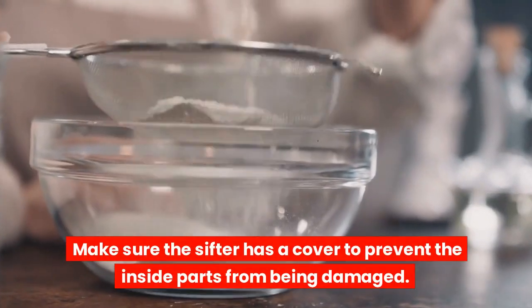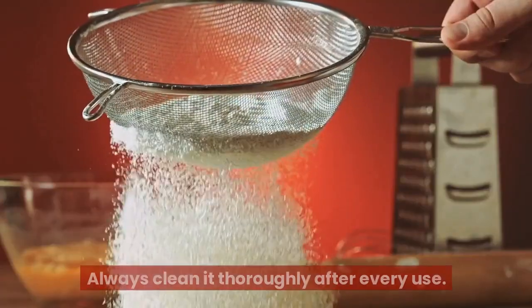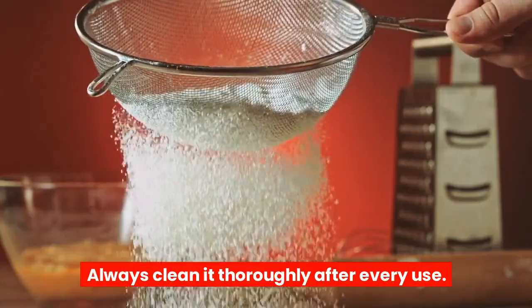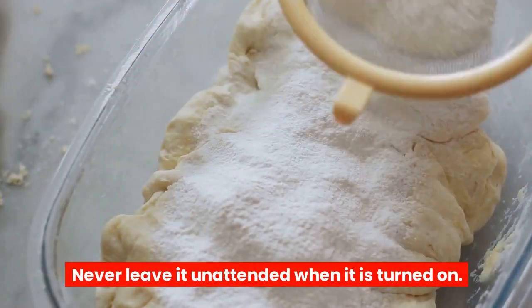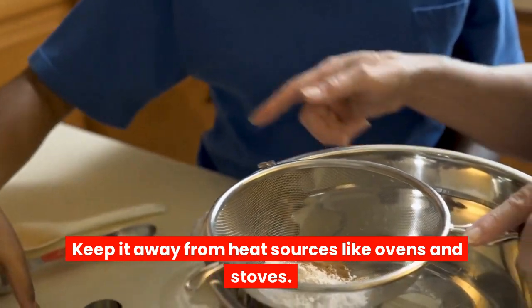Make sure the sifter has a cover to prevent the inside parts from being damaged. Always clean it thoroughly after every use. Never leave it unattended when it is turned on. Keep it away from heat sources like ovens and stoves.